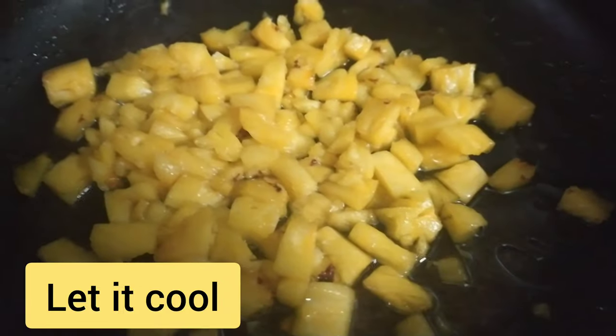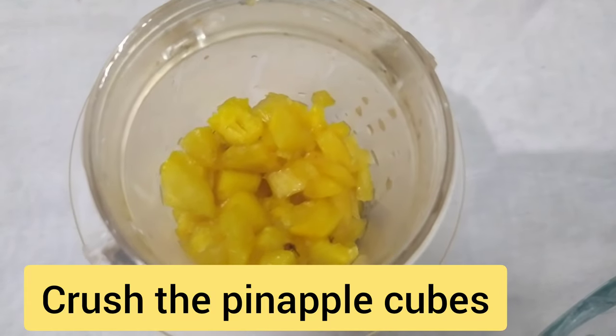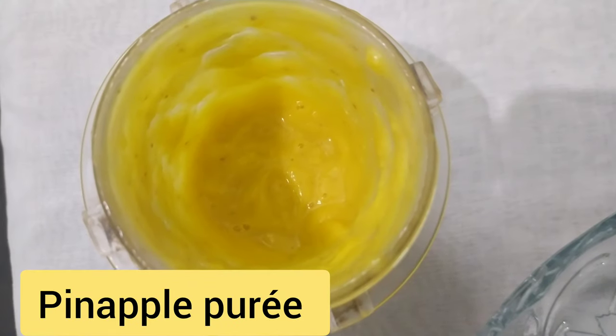I'm going to make it cool. Let's mix the pineapple in a jar. Now let's get the pineapple. Now let's get our pineapple puri.